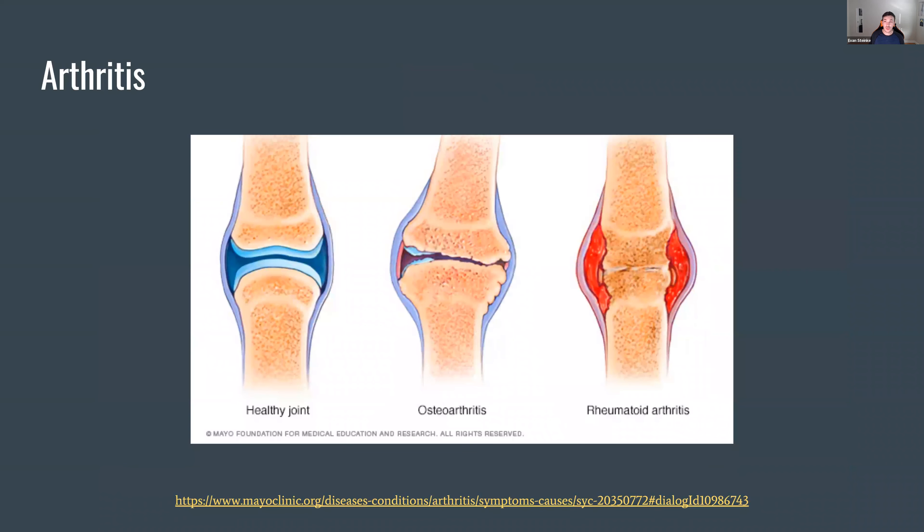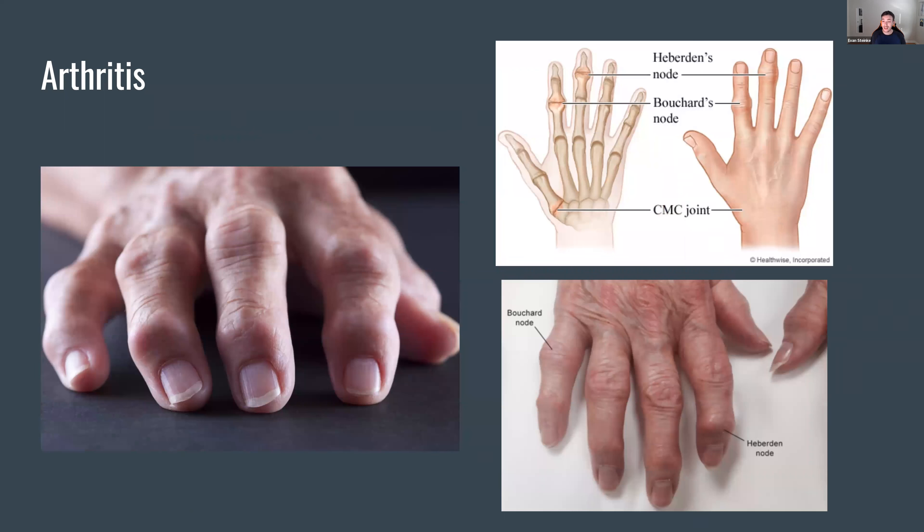Let's get into some bony conditions you might see. Probably the most common thing we get in terms of joint and bony issues is arthritis — we get it all the time in our office. It can be kind of daunting. Typically what it will look like in the hands: you might get things called Heberden nodes or Bouchard nodes. It's right on the joint and it almost looks like a bony ball on the joint because it's starting to degenerate — and this can be a sign that arthritis has started.